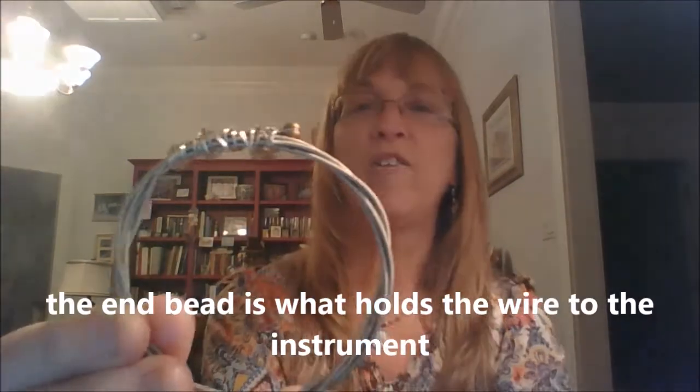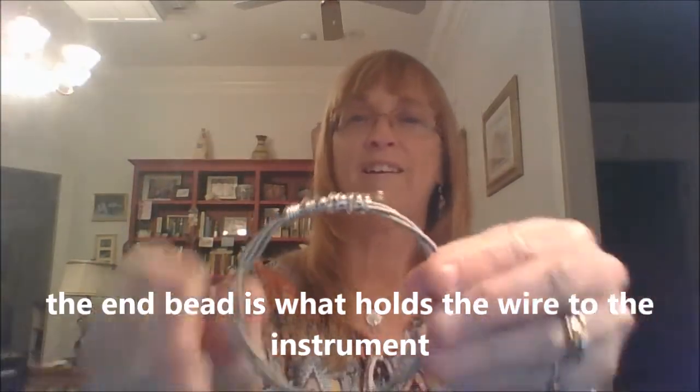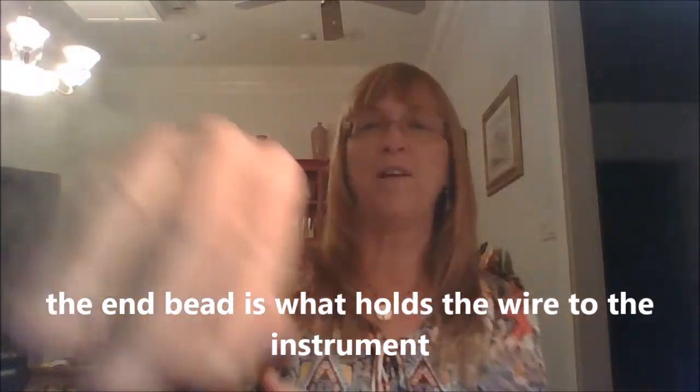This bracelet is just very easy, plain and simple — just a string off of a bass. I kept on the end bead, wired it shut, and I have a bracelet.